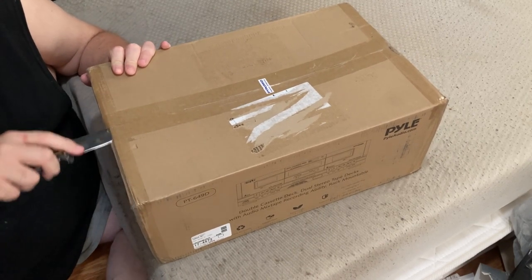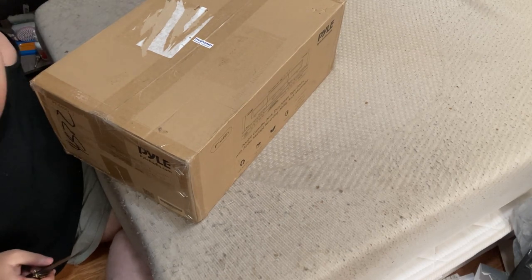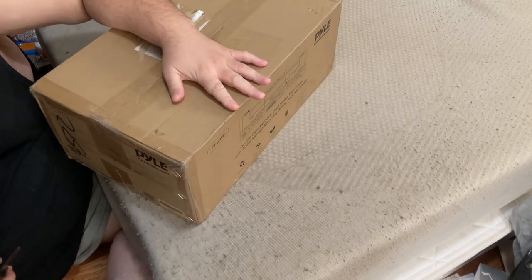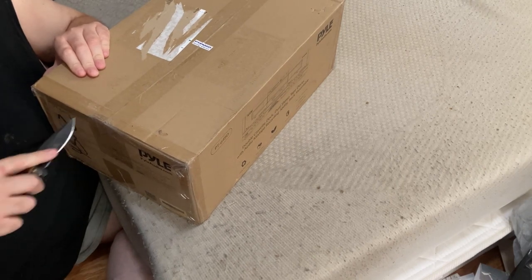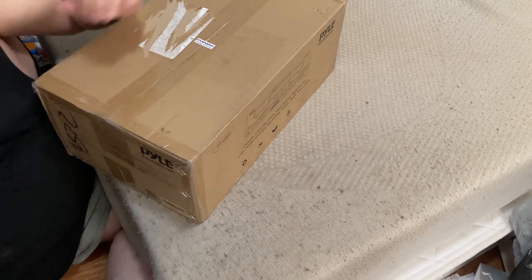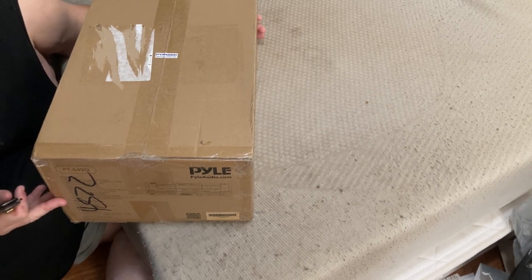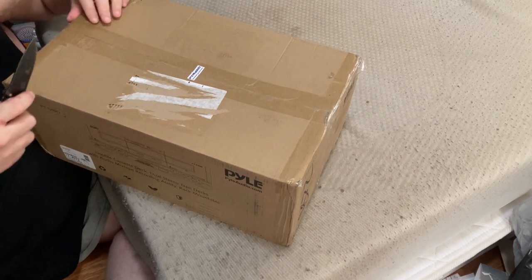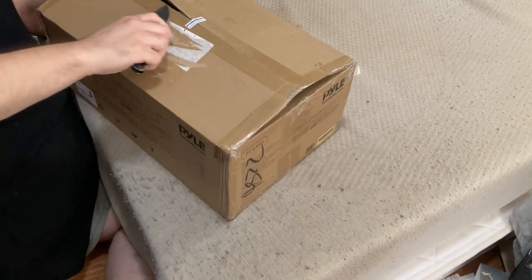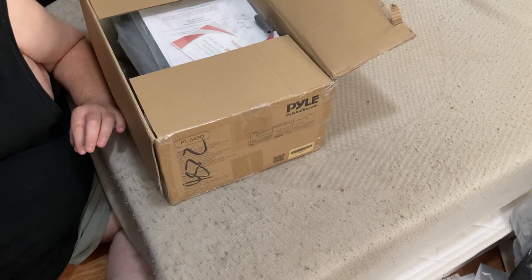I found a really good deal on eBay for this one. It was certified refurbished and includes a two-year warranty. These are going for upwards of $150 or more on Amazon, but my brother only paid about $56 something with tax. The only thing this model doesn't have that the one on Amazon did is a function where you can plug it into your computer and digitize your cassette tape music. I don't believe this one has that function. The seller was an authorized Pyle seller, though. That's the only thing that was a little bit better about the one on Amazon, that at least you could digitize the music, but I guess it really doesn't matter.